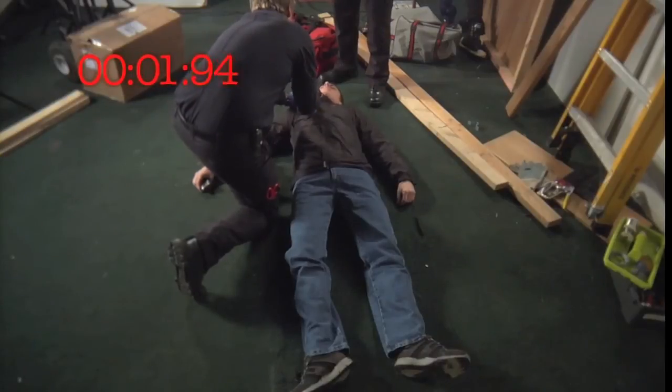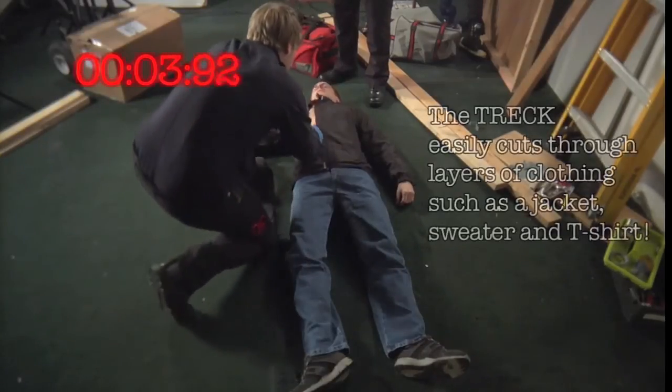Three, practice on a person or a dummy. This will enable you to simulate a trauma situation and also enable tension on the blade.